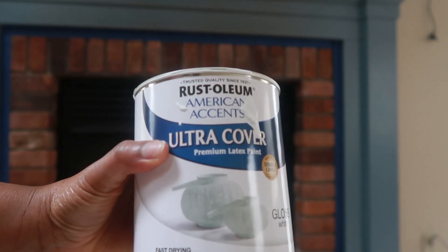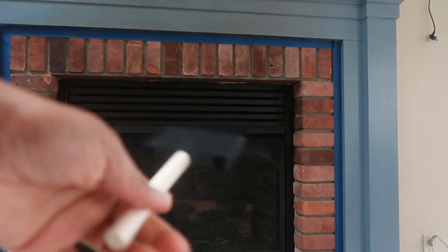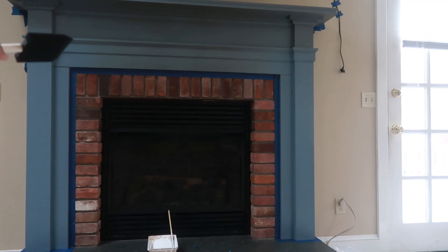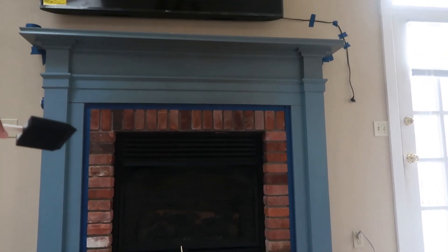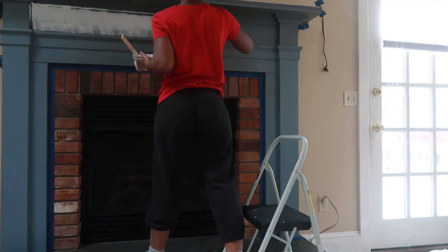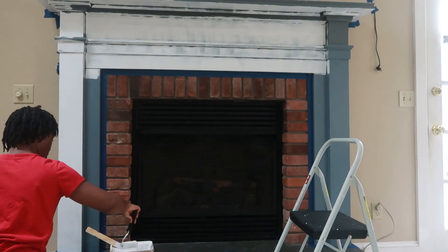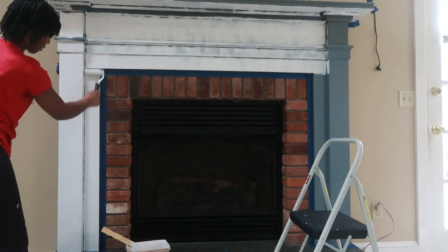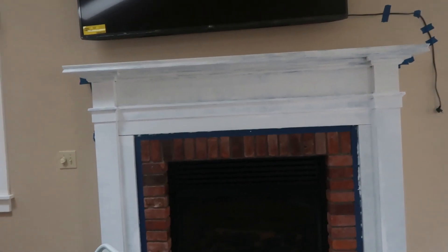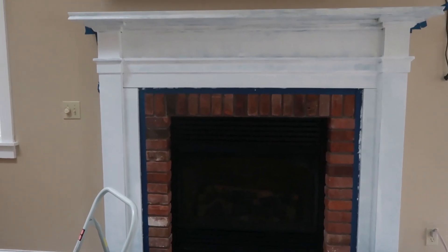I'll put it in the description box below. And I like to use this brush. This is after the first coat — I think I'm going to have to do a second one, maybe even a third one.